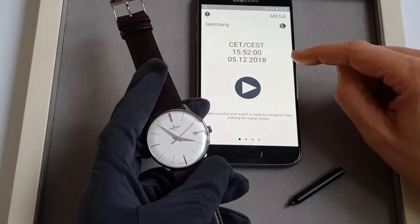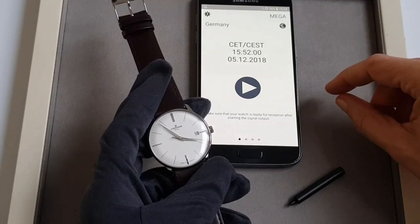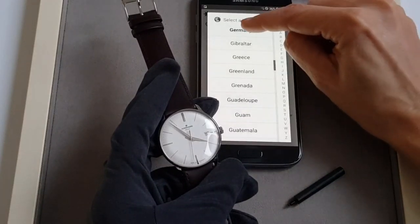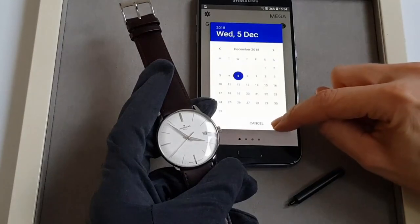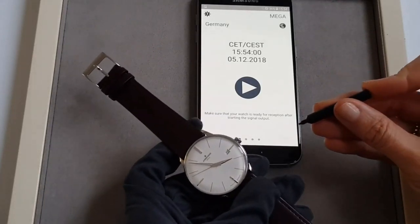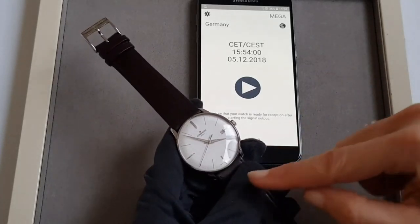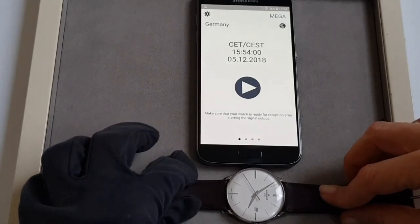If you do not have a time signal or reception and the watch does not show the correct time — for example after a battery change — there is no need to set the time and date manually. You can use the Junghans mega app to feed a time signal. Select a location — we are here in Germany — check the time and date, and press the corrector button for three seconds to put the watch into receiving mode, indicated by the second hand at hour eight.